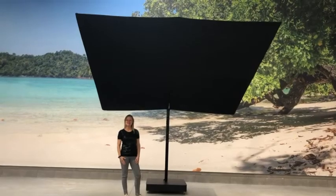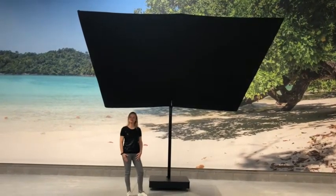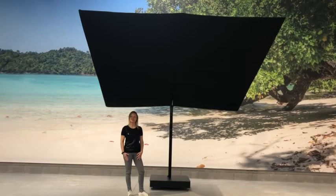Hi, I'm Chloe and today I would love to present you our newest umbrella, the Spectra UX Full Black Architecture.